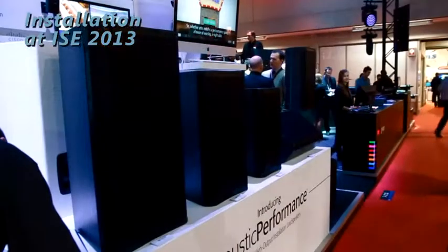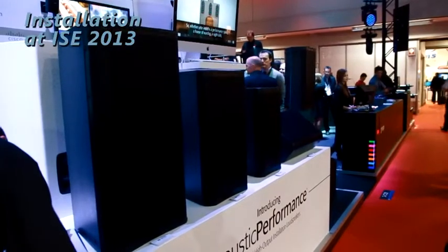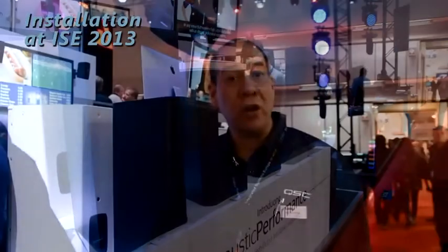A couple other things to point out about the Acoustic Performance line is the grills — you'll notice they are very clean. As a fixed install box, we wanted to make sure that they fit most if not all architectural settings, so the grills are clean. You'll find no logos on the front of the grills, but they are badged on top and bottom with the QSC logo.